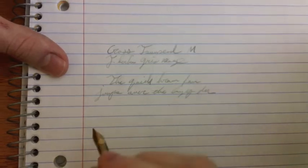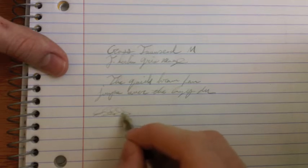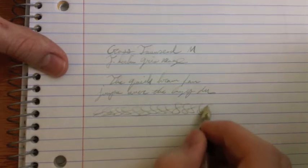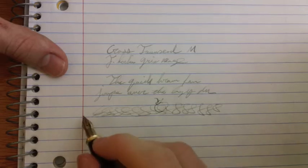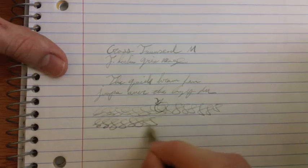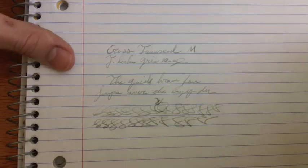Just because of the absorbency of this paper. Now I usually say I'm going to do that a bit faster, but instead I'm just going to do a bunch of curly cues. And this ink is fairly dry, so you can see some things that look a bit like skipping there. That's also under no pressure.